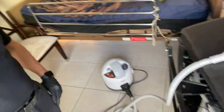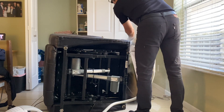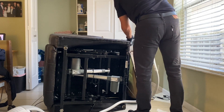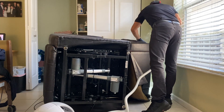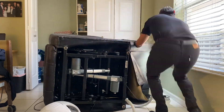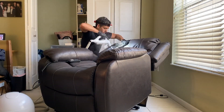We just finished doing the vacuuming, so now we're gonna go ahead and start the steaming process with this powerful machine right there. It creates a super heat steam and will kill everything. We're making good progress — we just finished the vacuuming and the steaming.